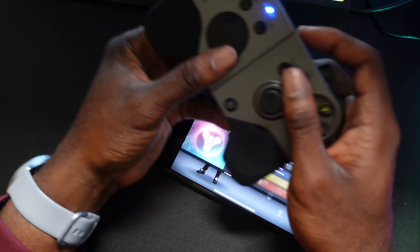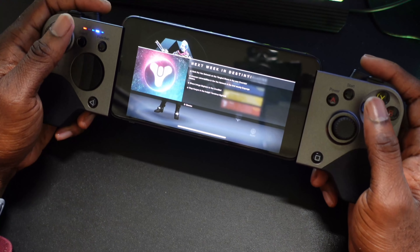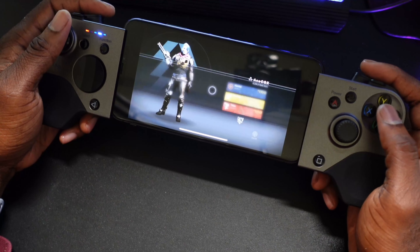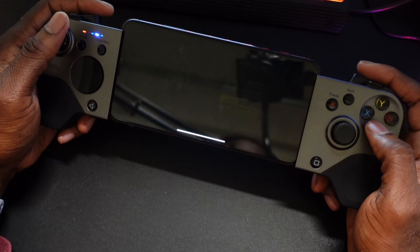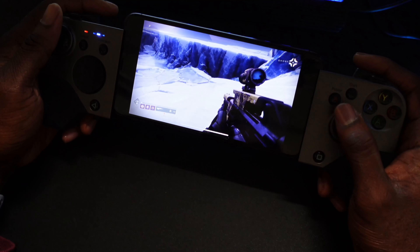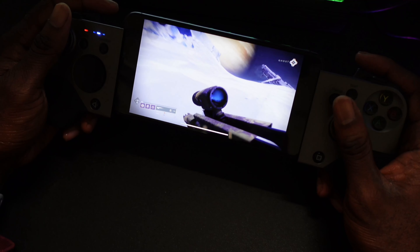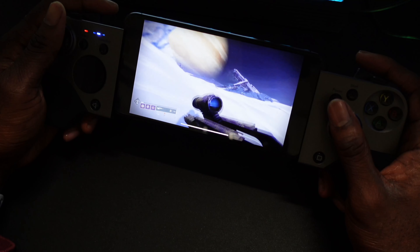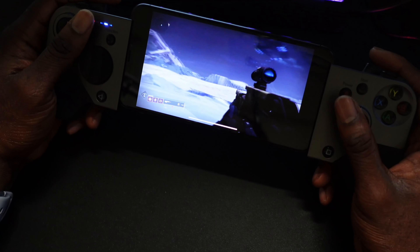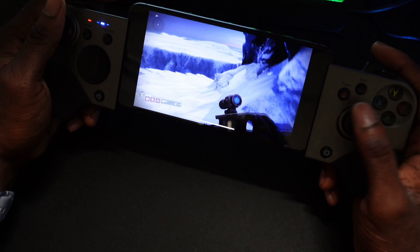Let me show you what this looks like running with an iPhone attached to it. As you can see it's very wide when you put the phone in here, but it works really well. Here's some Destiny gameplay — this is definitely playable and really smooth. There's hardly any latency playing iOS with this controller, so I'm really pleased by the performance.